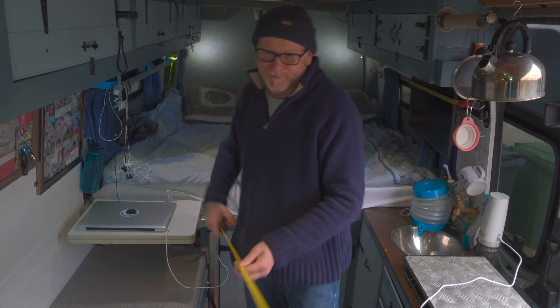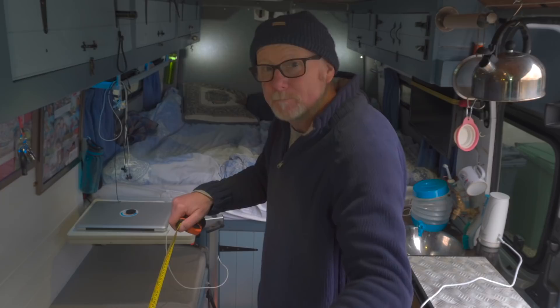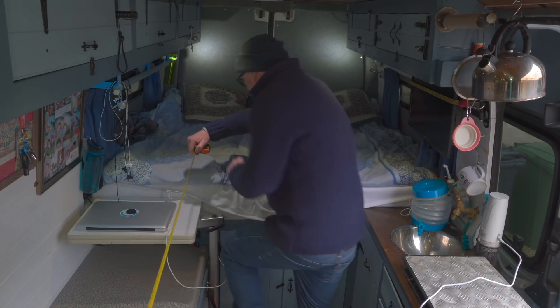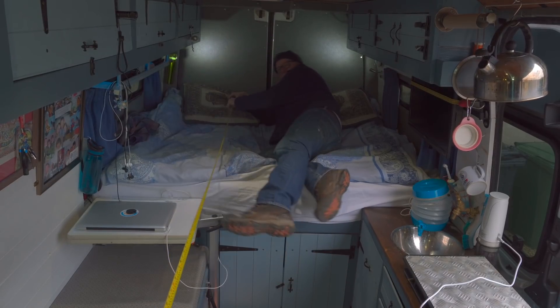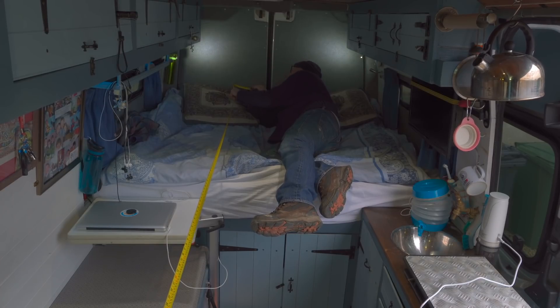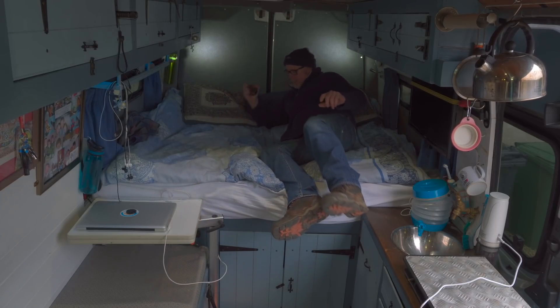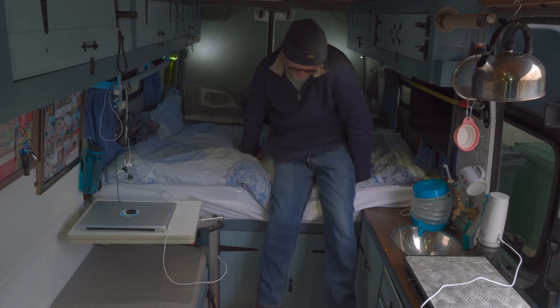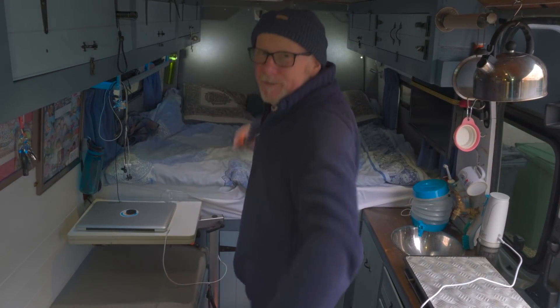So what's the length? The length — measured from the bulkhead at the front where the camera is to the back of my bed — is 130 inches, 330 centimetres, or 3.3 metres. So there you go, that's the height, width, and length of my van.